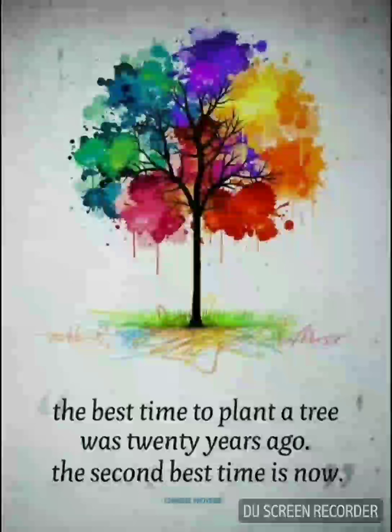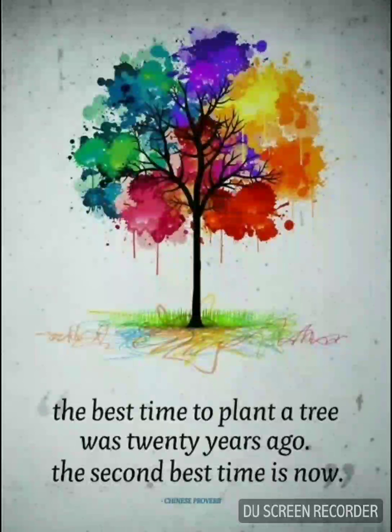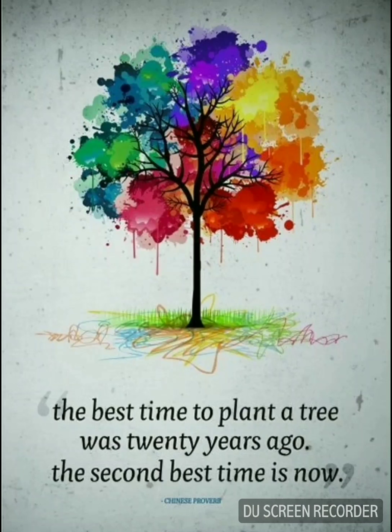The seventh poster has a tree and a quote which is the boss. It says: 'The best time to plant a tree was 20 years ago. The second best time is now.'